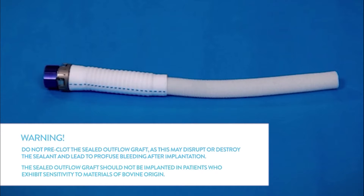Warning: the sealed outflow graft should not be implanted in patients who exhibit sensitivity to materials of bovine origin.